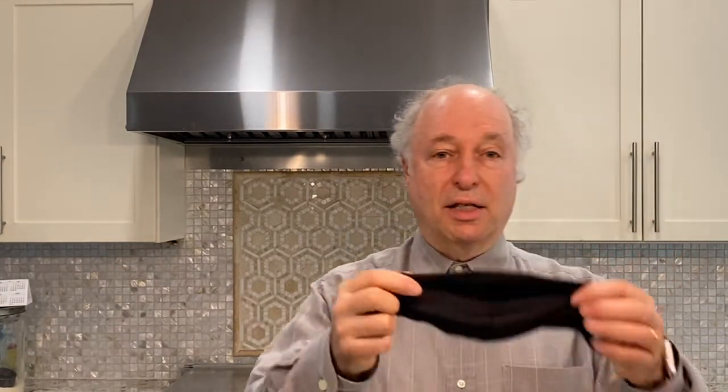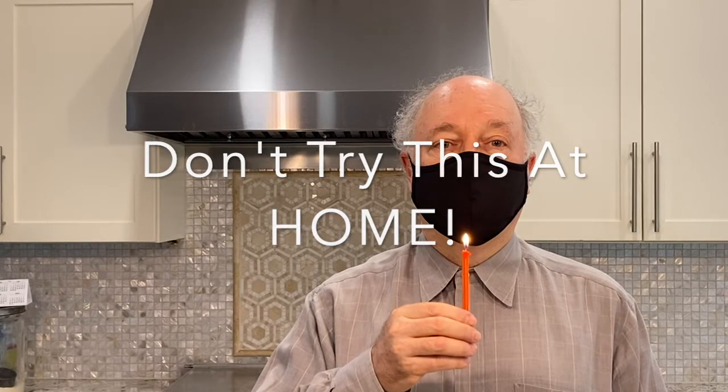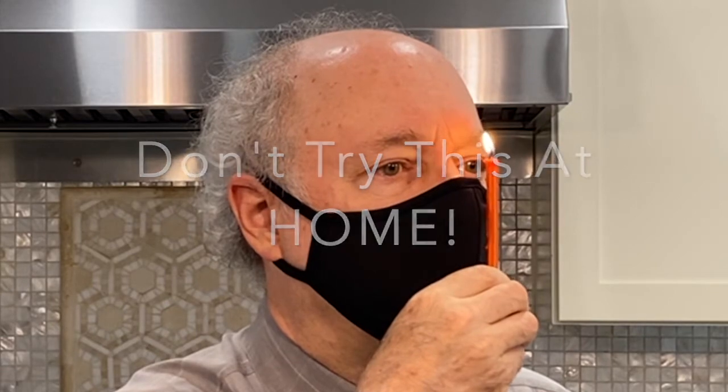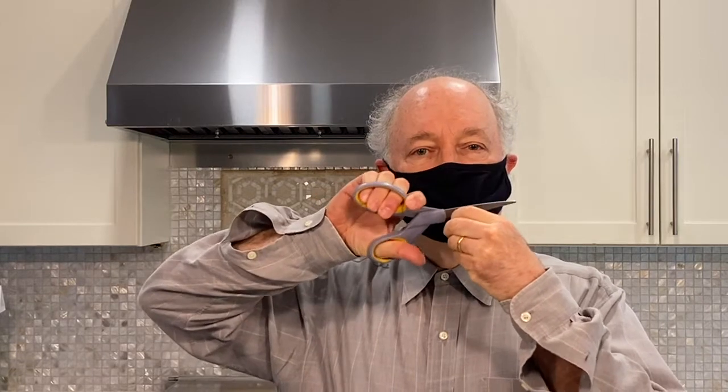I also can use a mask like this, and this also has leaks around the top. We can illustrate these leaks by using a candle. As you can see, when I breathe, very little air comes out of the mask. But up here, watch how the air blows the candle — I can even blow it out. With that much leak around the nose, you might as well cut a hole in the mask. It's just as effective.